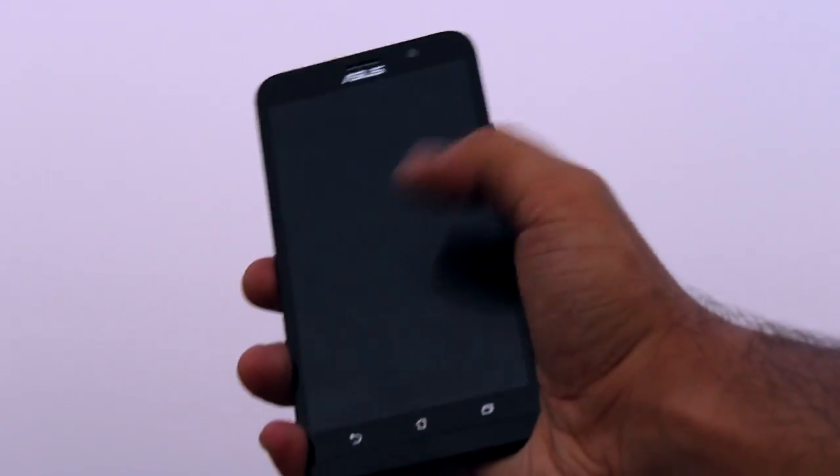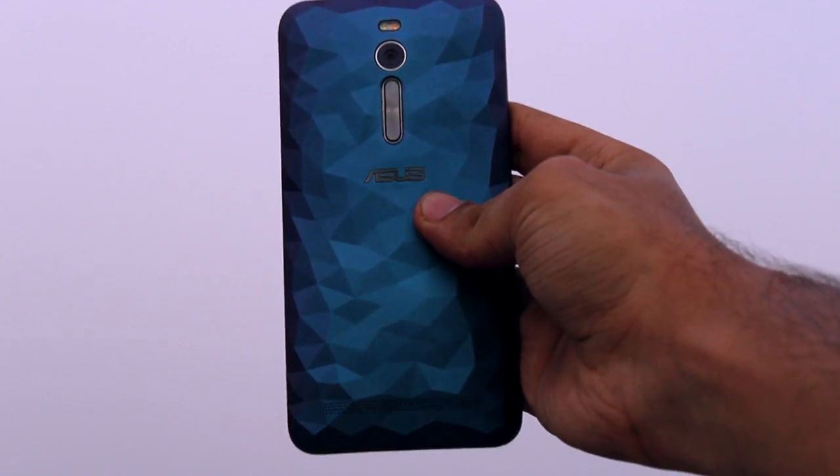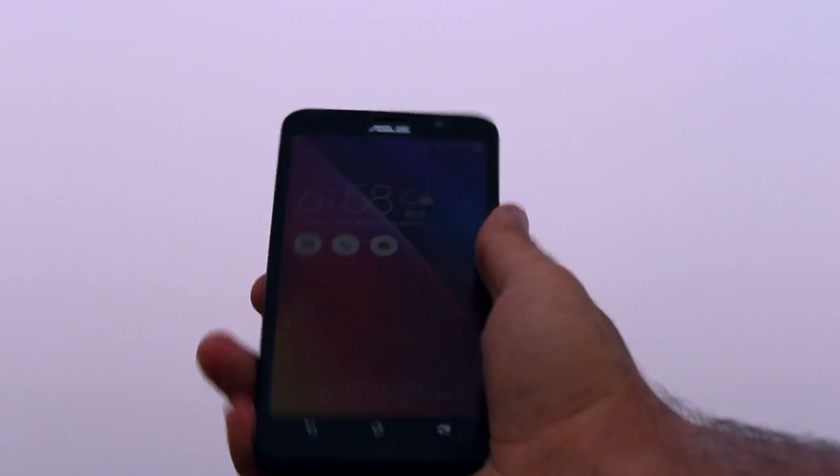Hey, what's up guys, Akshay here back again with a brand new video. Today I'm bringing you my full review of the Asus Zenfone 2 Deluxe. Now if you haven't been living under a rock, chances are you probably know about the Zenfone 2 — it's one of the first smartphones on the market to sport 4GB of RAM, and that too for $300. This right here is the deluxe variant of the Zenfone 2.